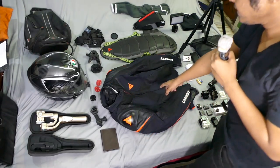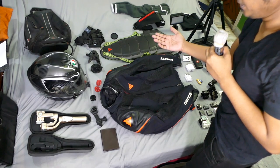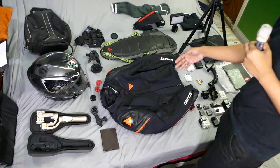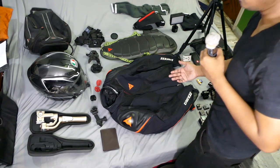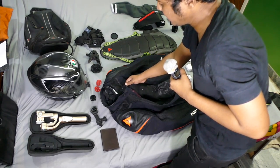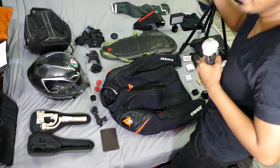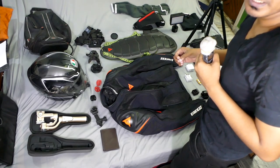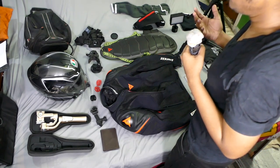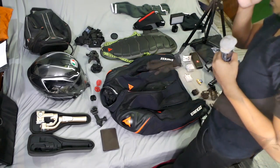First up is my Dainese Super Rider D-Dry jacket, bought specifically for this trip. US riders have taken this jacket down to four degrees of temperature riding at brisk paces and managed the cold. The specialty is a waterproof D-Dry liner — a zippered liner with buttons — completely sealed from water, blocking wind, and capable of handling really cold temperatures. It's also a breathable liner, unlike Indian jackets which are waterproof but not breathable, causing a lot of sweating and discomfort.